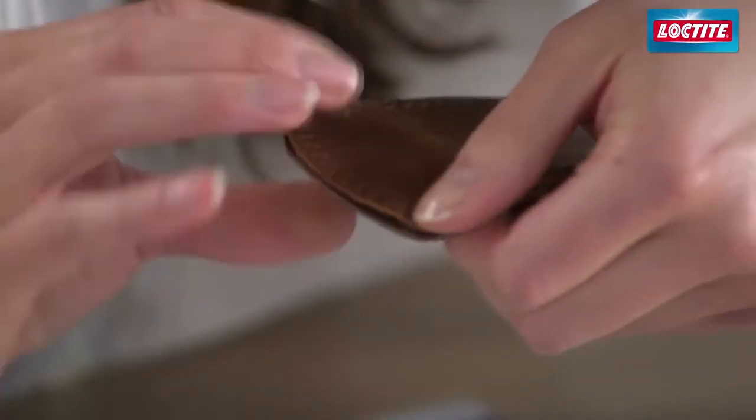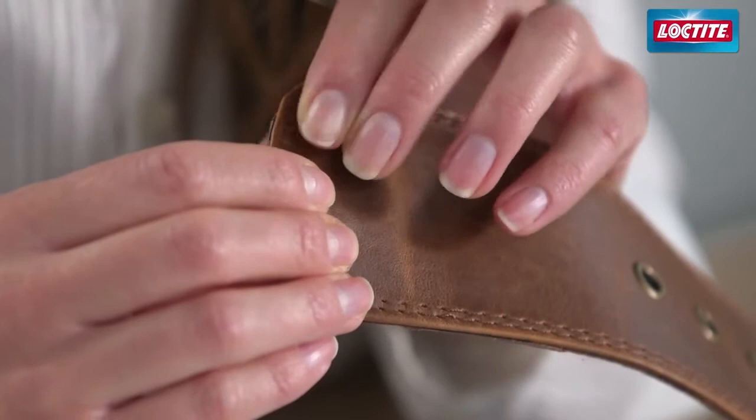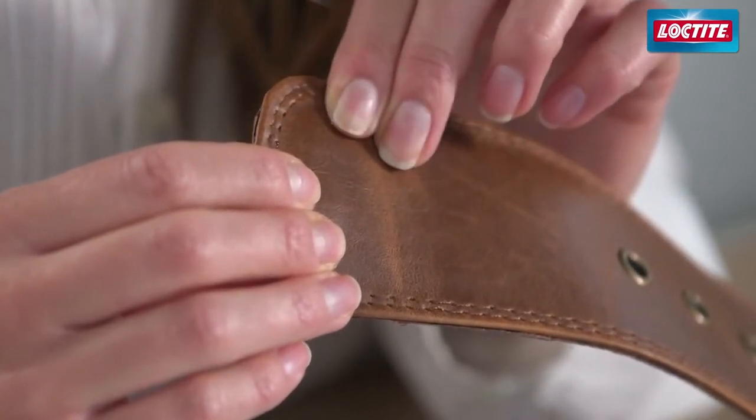Carefully line up the other part and press together tightly with even pressure for a few seconds. It's done.